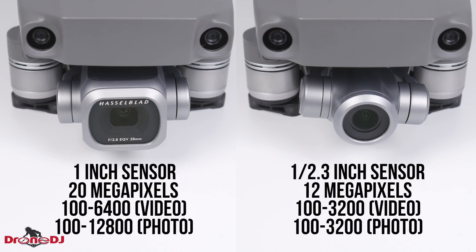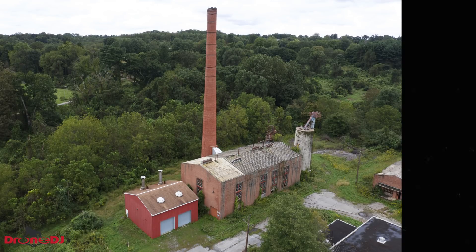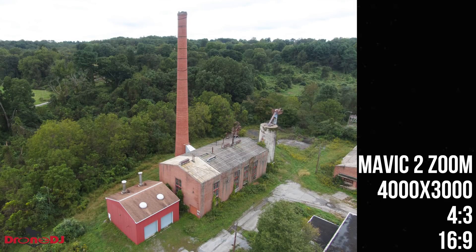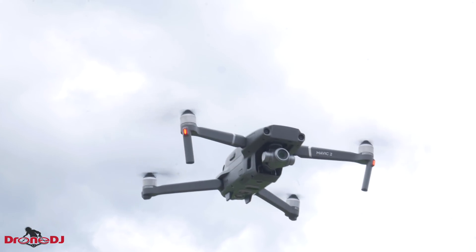While the extra ISO range is nice, if you raise the ISO too high you'll get a ton of grain in the image. Focusing on photos for a second, the Pro's camera is able to take photos at a resolution of 5472 by 3648 in three different aspect ratios: 4:3, 3:2, and 16:9. With the Zoom, photo sizes are only shot in a resolution of 4000 by 3000 and you only have the options of a 4:3 or 16:9 aspect ratio, so you can't shoot higher resolution photos and you also can't fit as much into the frame.